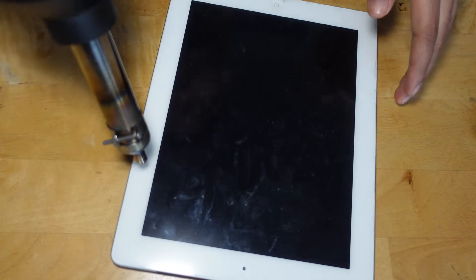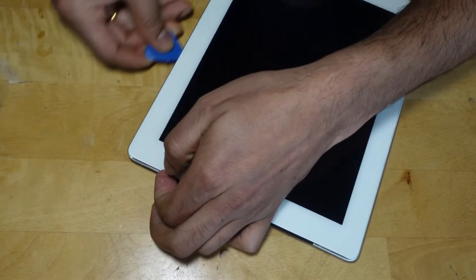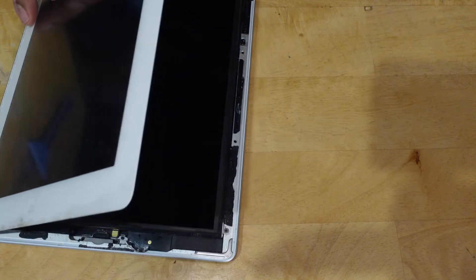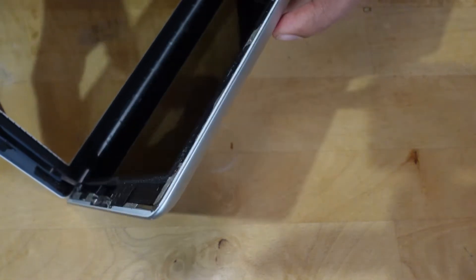Align the tool with the mute button and insert the tip of a plastic opening tool into the gap between the front glass and the plastic bezel. Slide the opening pick down along the edge of the iPad, releasing the adhesive as you go. Make sure the pick is not too deep — max half inch (10 mm) — to prevent damaging the digitizer.